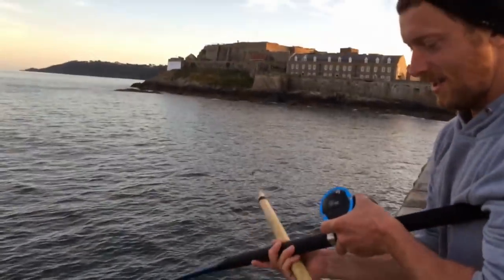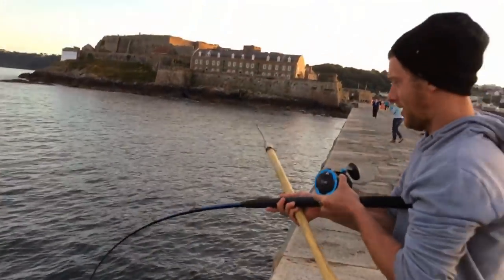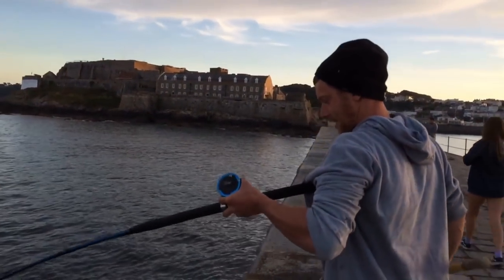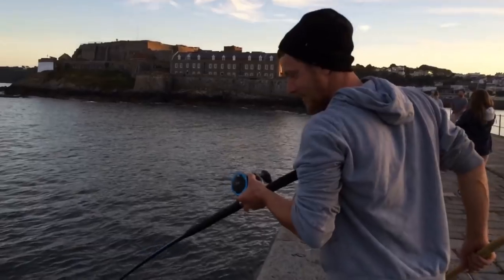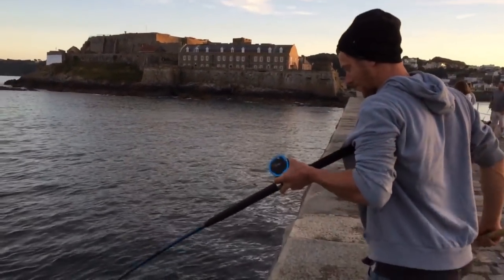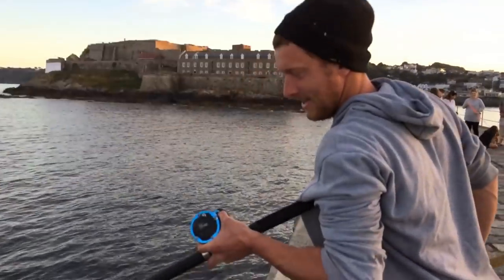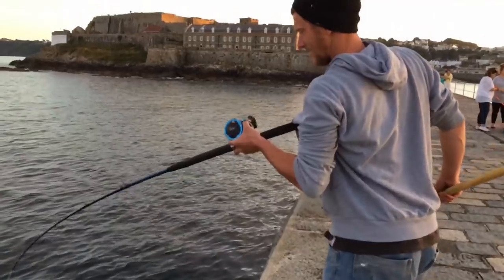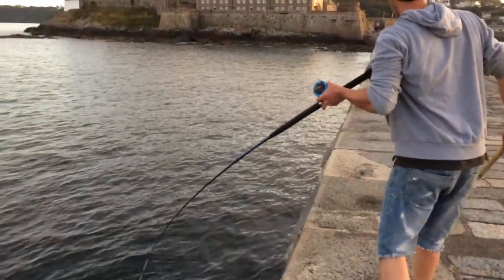Conger on, guys! This is what we come for. I'm not sure how big it is, so I'm going to take the camera before I gaff it, hoping it don't come off. It was in a hole. Sometimes they hide in the boulders down there. Knackering my arm out. This is a 30-50 pound class rod, so more than adequate.